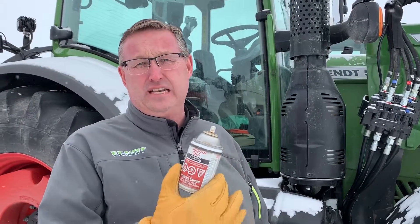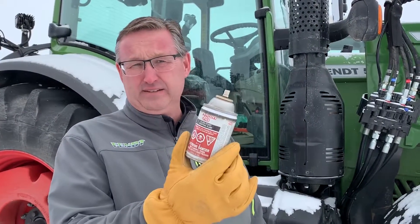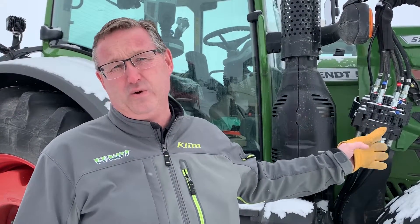Ether in a new tractor is an absolute no-no. Most of these tractors — for instance, this Fent — have a glow plug system. You turn the keys on and the glow plugs automatically cycle. If you add ether into that, you're going to have a boom. Maybe your hood will fly off, maybe something else will get a hole in it.